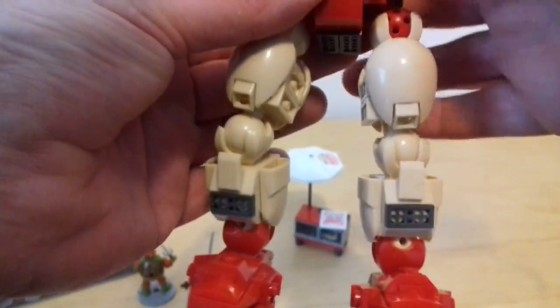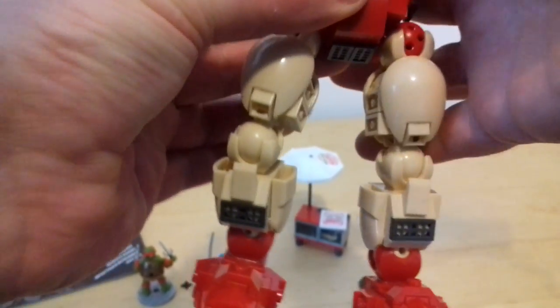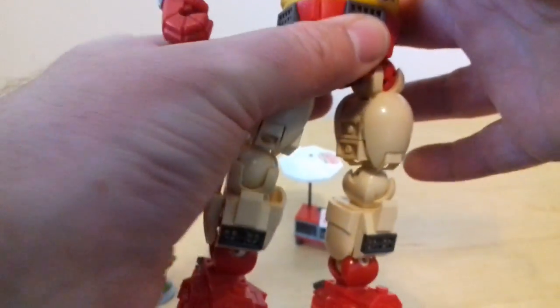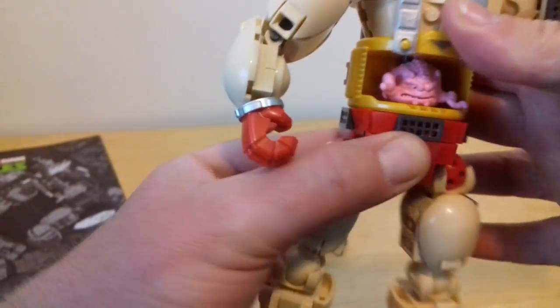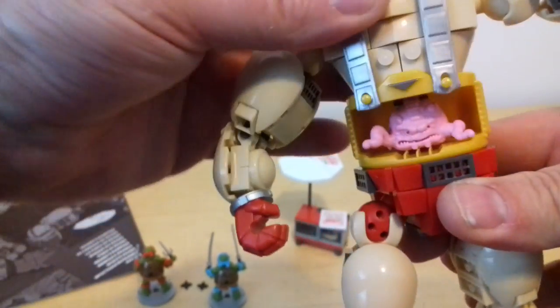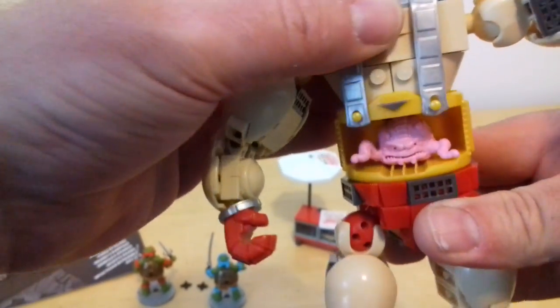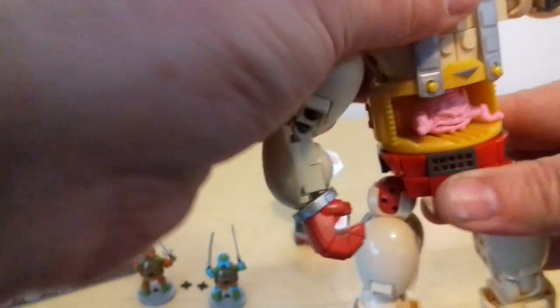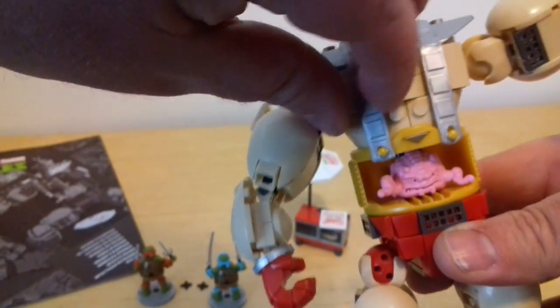He doesn't have any waist rotation obviously because of Krang in there - actually, he does have a little waist rotation there, sorry. I thought he didn't have any but he's got some waist rotation - only just a little bit. These are soft kind of rubber, just put them on, kind of stretch them on there.